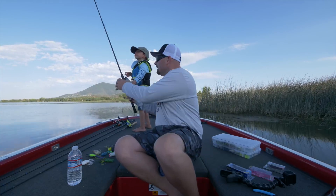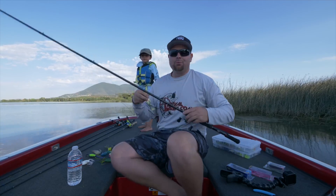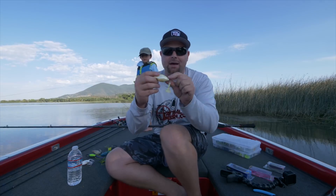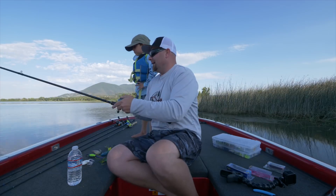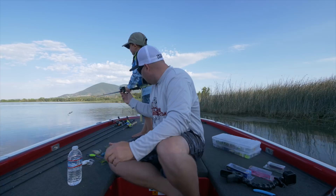Number one is the Tackle Sprinker. You guys know we love this one — it's pretty much a weedless Whopper Plopper. It's a frog with a paddle tail on it. You can throw this right through sparse grass, fish it weedless, and it's a lot of fun.